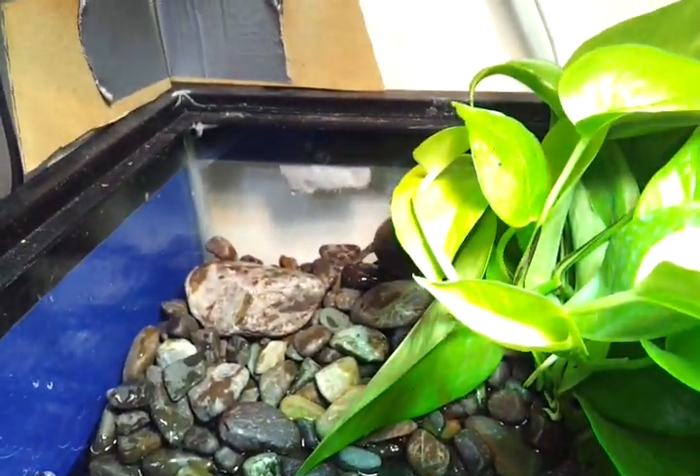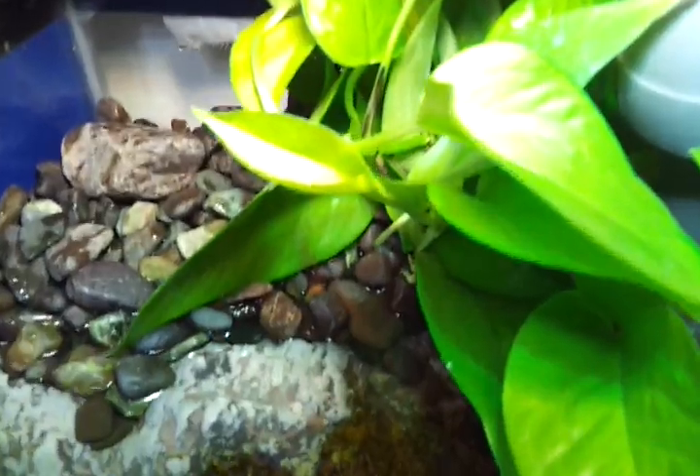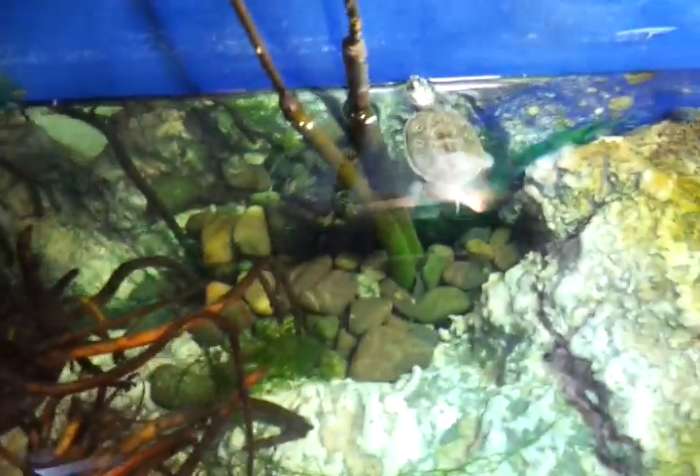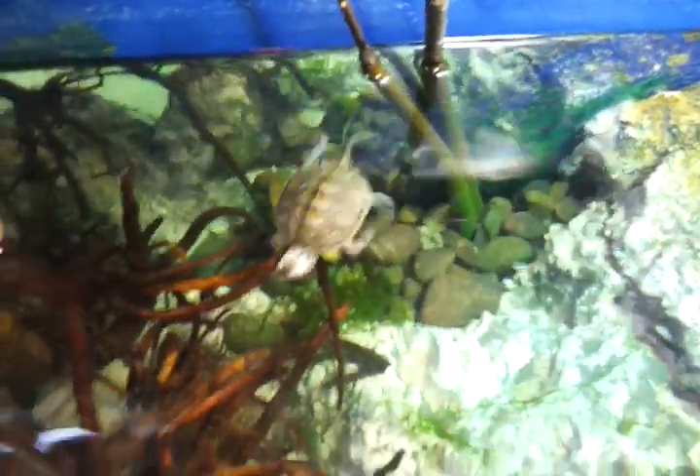I'm gonna hang out for a little while and check this guy out because he doesn't seem like he wants to stay in the water. I'll let him chill out here for a few minutes, and when they seem comfortable I'll see about trying to feed them — hopefully separately, because I don't want them to compete with the larger ones for right now.